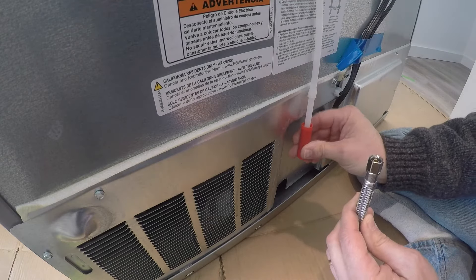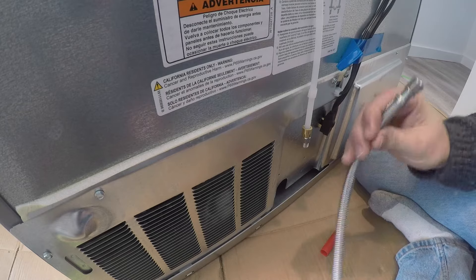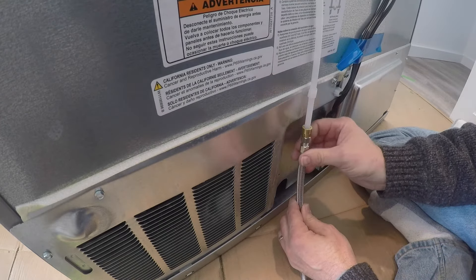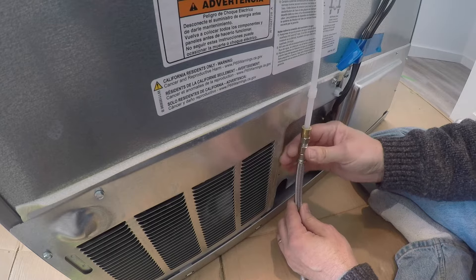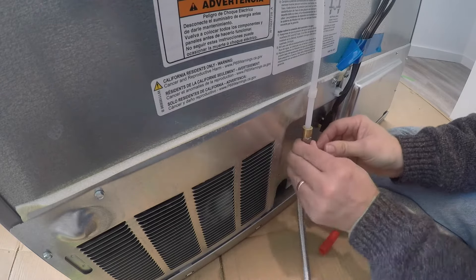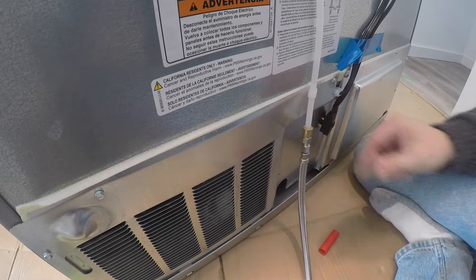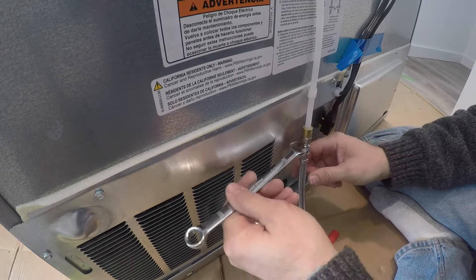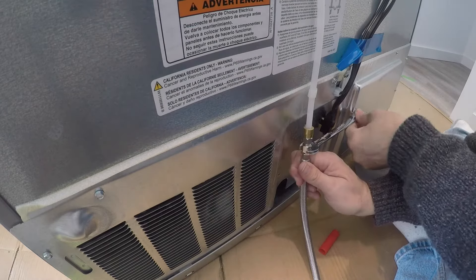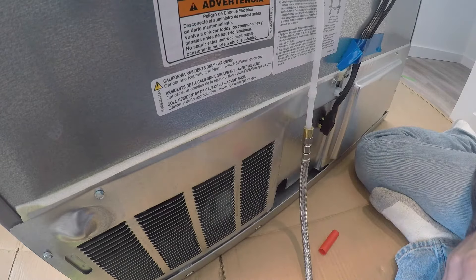That's half of it done. Now we take the protective cover off the line that's attached to the fridge and go ahead and connect this. Same thing as before: hand tighten to get it on as good as you can by hand, and then take the wrench and do one more half turn. And that's snug as it needs to be.